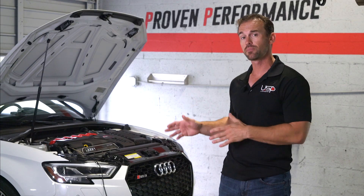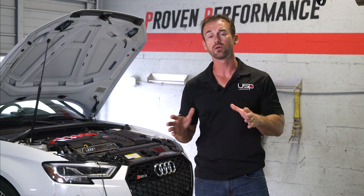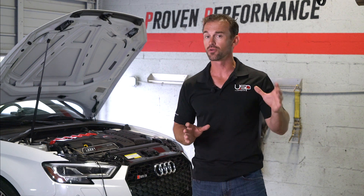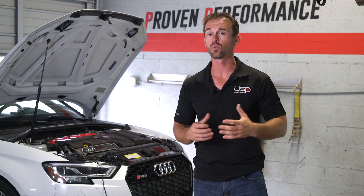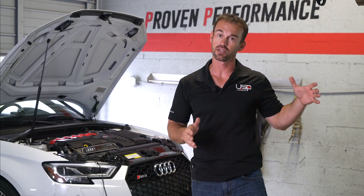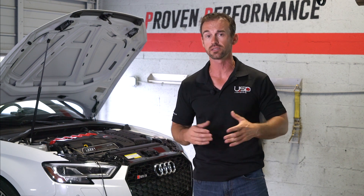This downpipe has a 200 cell high flow cat. A lot of people might say they don't want the downpipe because they don't want it too loud. You can expect gains of about 20 to 30 percent as far as sound. This downpipe is perfect for the guy that wants a little bit of sound — 20 to 30 percent like I said — and a little bit of power at the same time.